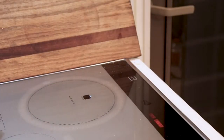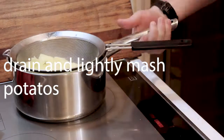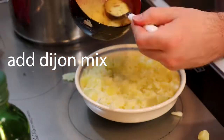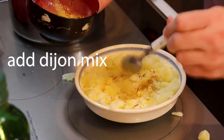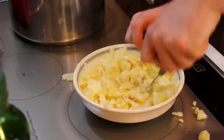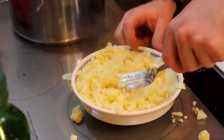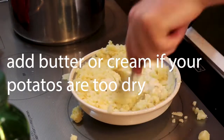Back to talking about potatoes. When you mash them, you're going to add in that Dijon mix. And if your potatoes get a little too dry, you can add some cream or butter to get the texture that you want.